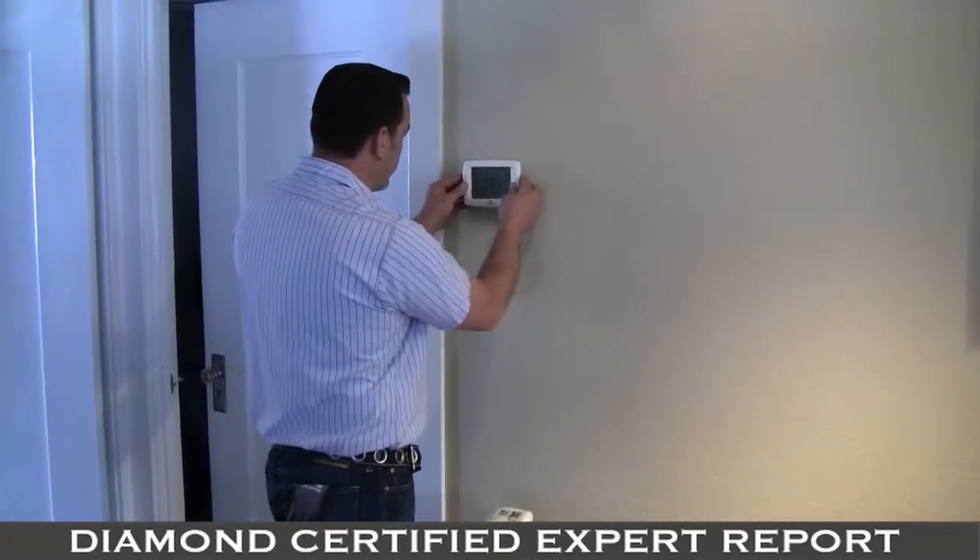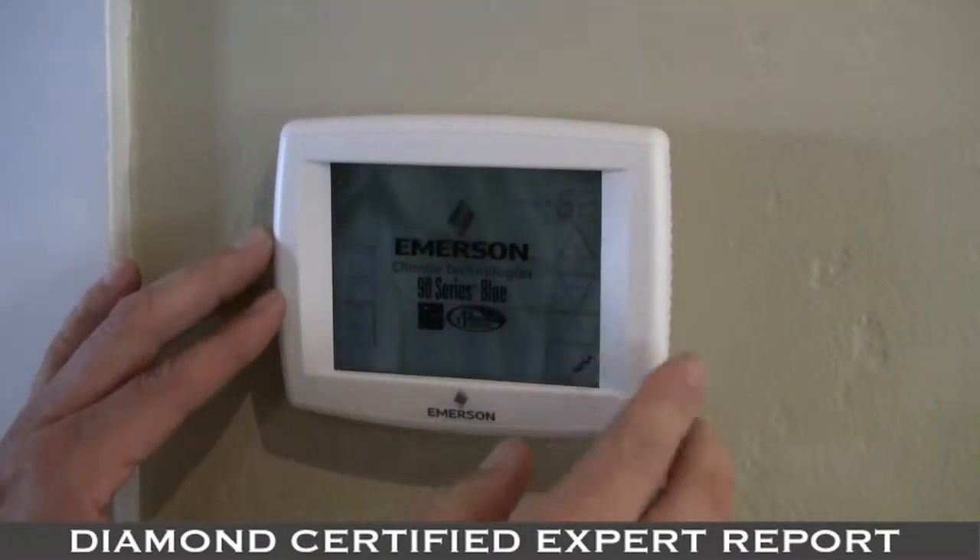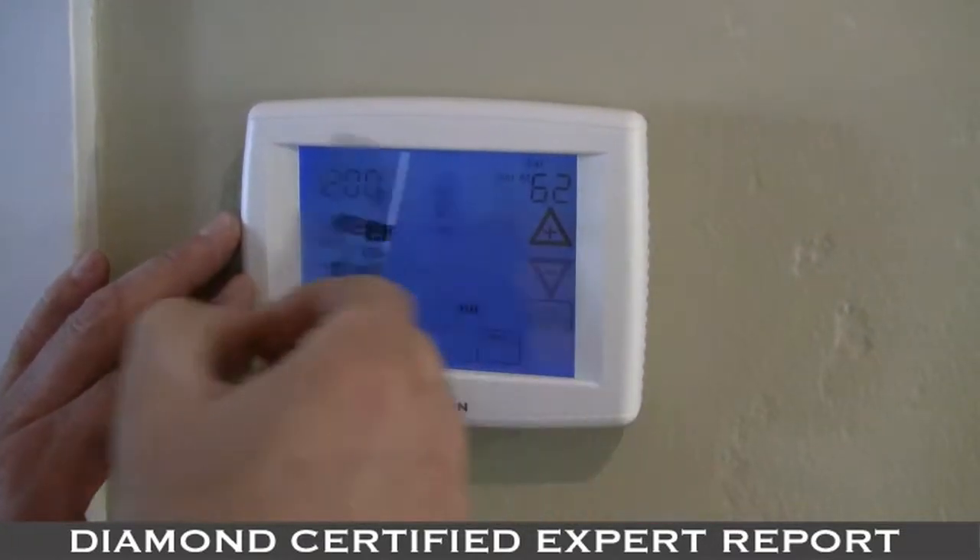Once you're done with that, put the cover of the thermostat on and restore power to the furnace by flipping that switch back on. Now you're at the last couple of steps which are easy — test your furnace and make sure it operates properly. If you have air conditioning, you're going to want to test that too.